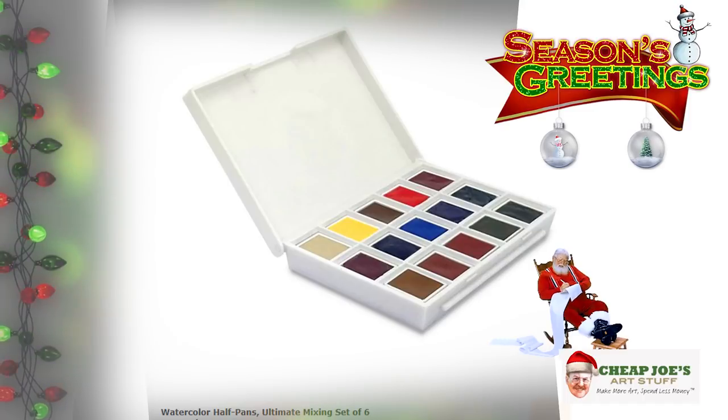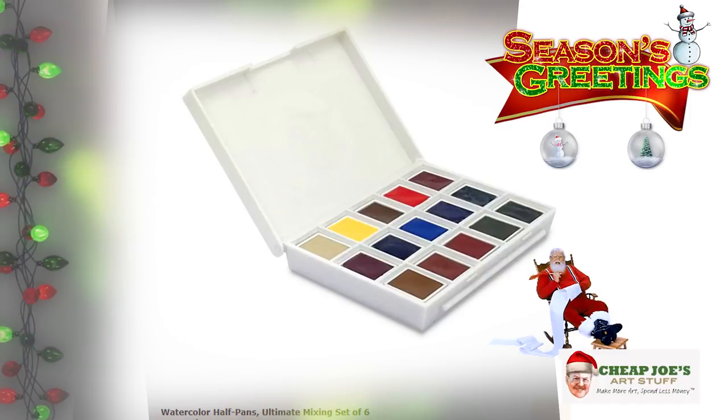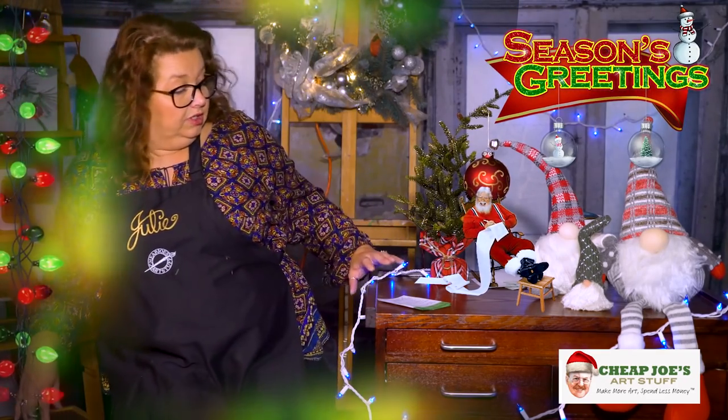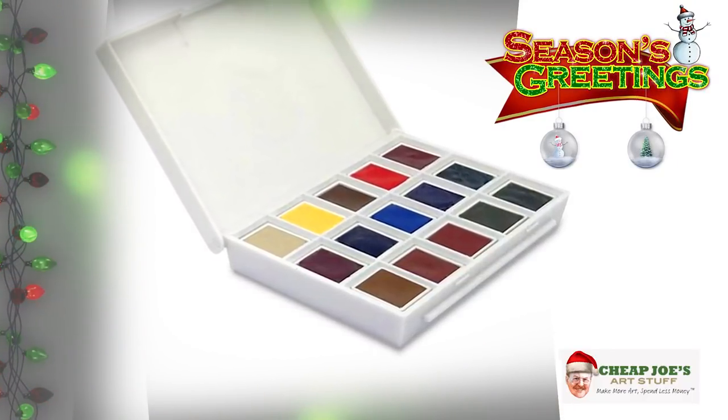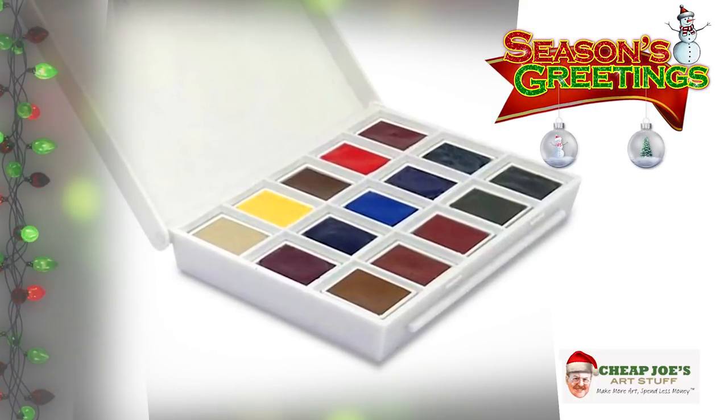There are six new sets: the Floral set, Earth Tone, Colors of Inspiration, Blue Tone, Sketchers, and the Ultimate Mixing Set — which is absolutely the cat's pajamas. The six-color sets start at around $35 and go up to $75 for the Ultimate. Here's something special: Daniel Smith has a new color called Jane's Gray — a beautiful mixing color — and right now the Ultimate Mixing Set is the only place you can get it, available only in this half pan format.